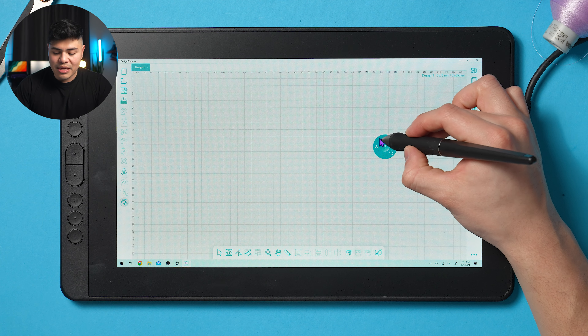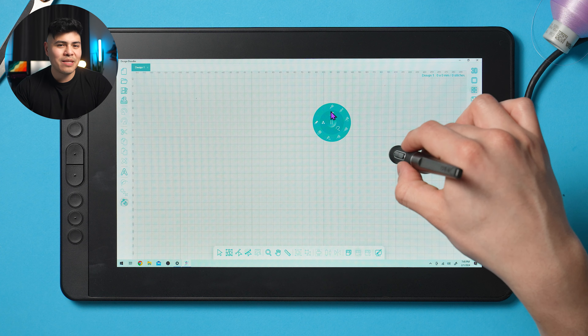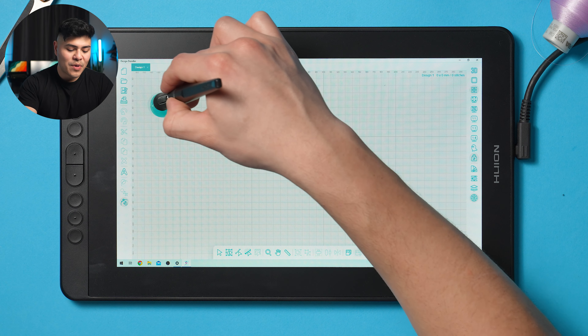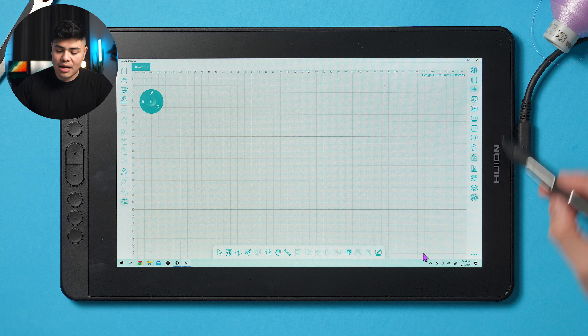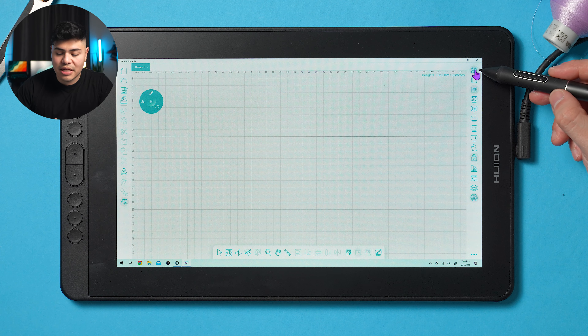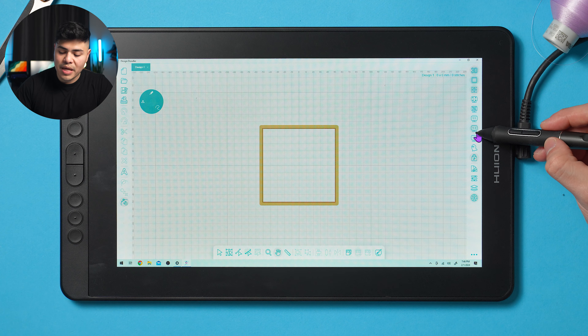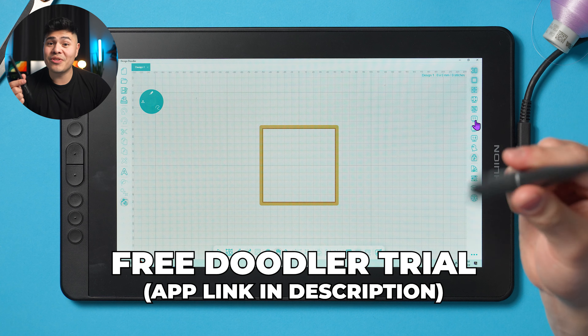You have your little wheel of tools you can access — your brushes, your satins, your single stitch. Today we're going to stick to one single tool: the single stitch run. On the left side you have save and open buttons; at the bottom and right you have other tools like 3D view, the hoop, and zoom ratios. If you're interested in trying the Design Doodler for free, there's a trial link in the description. It also has an iPad companion, but you still need a PC to run the main program.